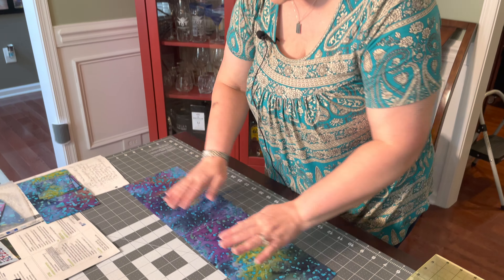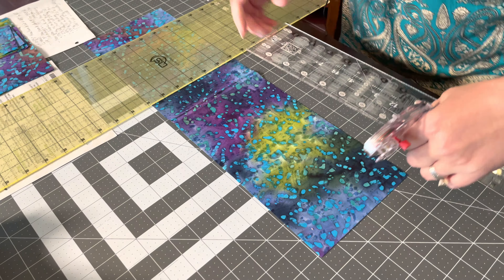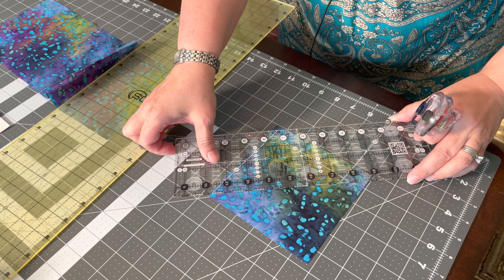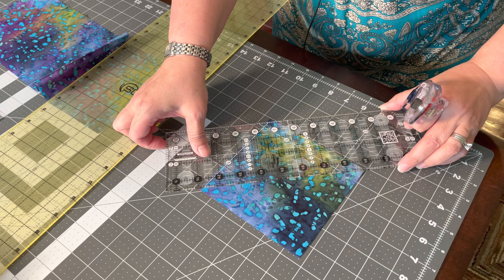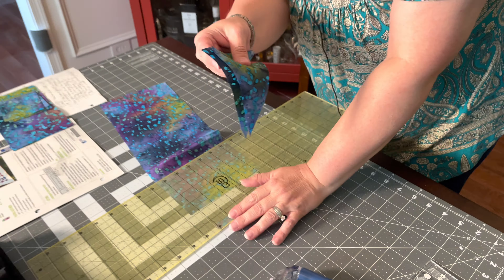For the rest of the cuts, open the strip to full length. You're going to cut a 5.5-inch square — come over 5.5 inches, then make it 5.5 inches the other direction as well. Because it has a dotted line through the center, cut it diagonally corner to corner. That gives you two triangles. Label these B-2 and put them in your bag.